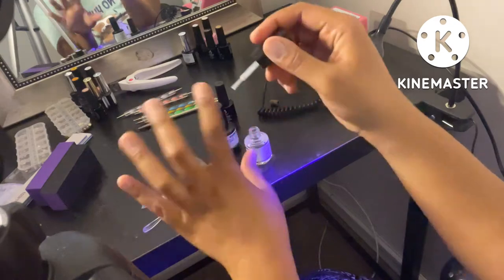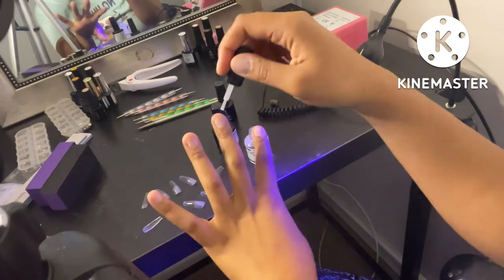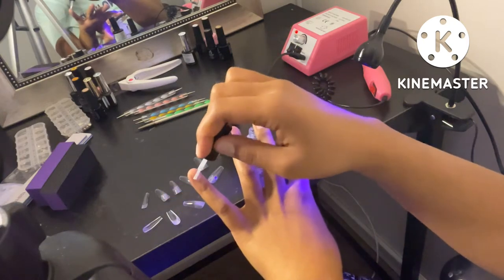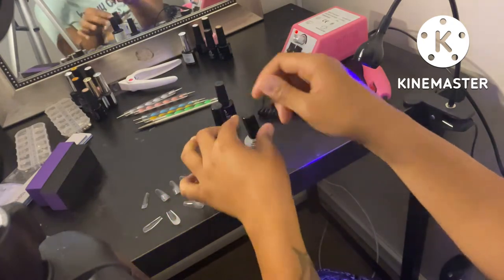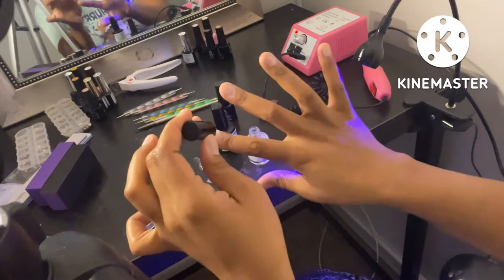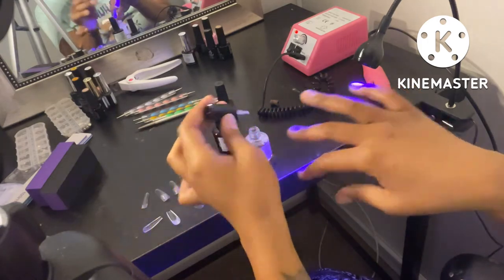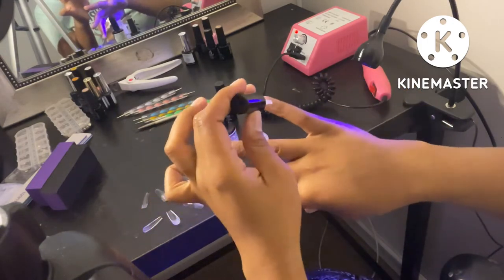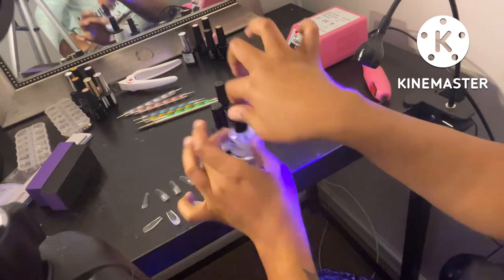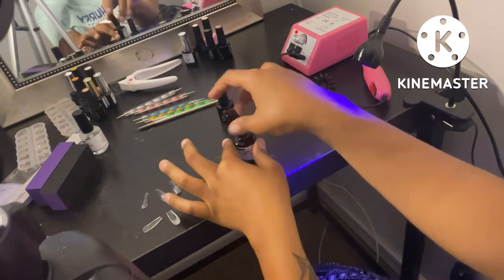You just pretty much get the dehydrator on your nail and try not to get your skin. Dehydrate the nail. I'm not the best at prep because since getting my VSG, my nail beds — my nails in general — have been super thin. That's why I try to keep them very, very low right now. Hopefully these don't fall off right away, but we'll see what happens.